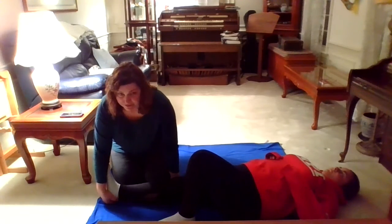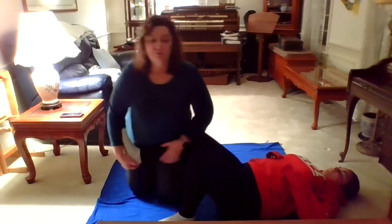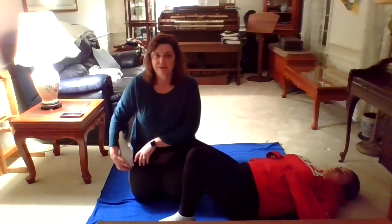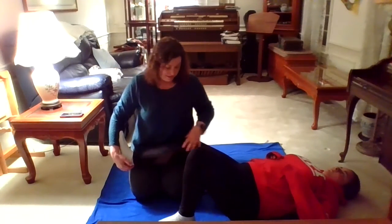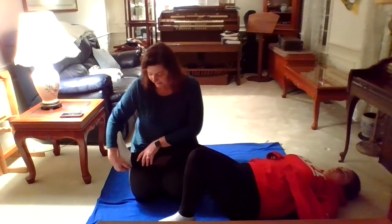Now we can also do the stretch with the knee bent, and when we do it with the knee bent, we're stretching a different muscle in the heel cord group. I'm going to rest her leg on my legs so that we have a little bit of a bend in the knee.